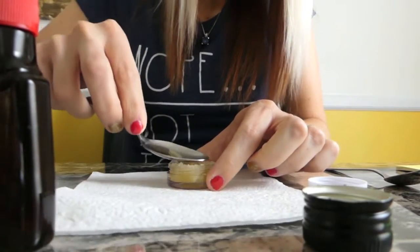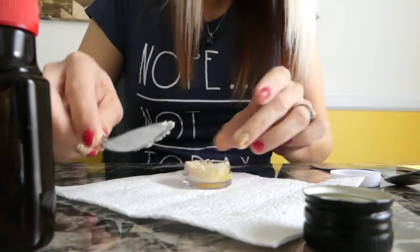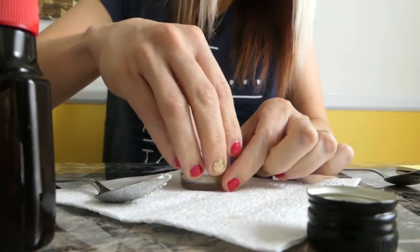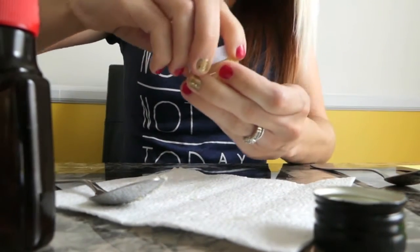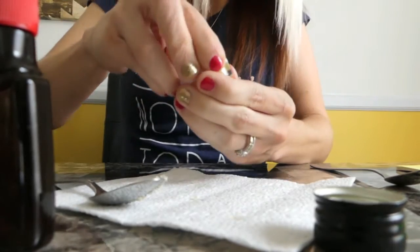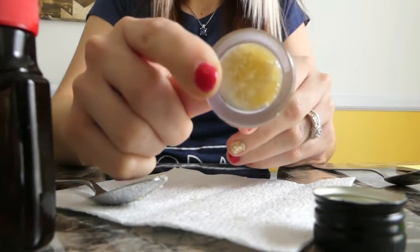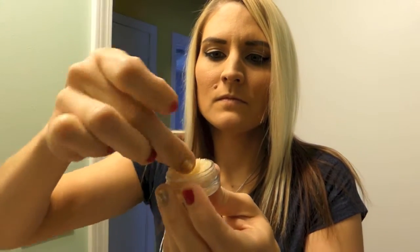Once we have everything mixed up, I'm taking my spoon and patting it into the container to flatten it out a little bit so I can get the top on easier, then just screw your top on and that's it — your scrub is ready. I would suggest not keeping it longer than six months, and I'd suggest keeping it in the fridge just to prolong the life of it.